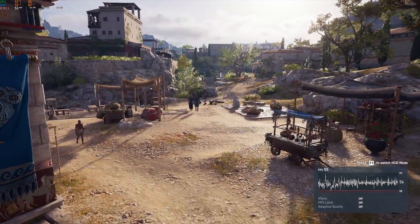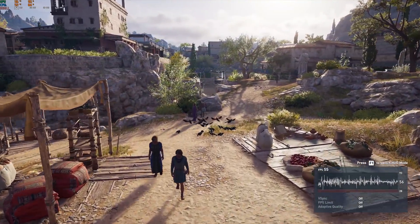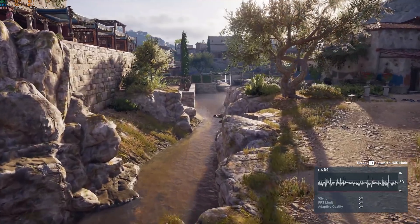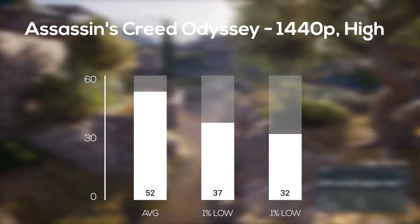The next built-in benchmarking tool I used was Assassin's Creed Odyssey — yet another really tough game to run, feel free to check out my dedicated video on this one. In 1440p and high settings, the GTX 1660 Ti cranked out 52 frames per second.